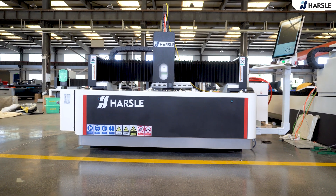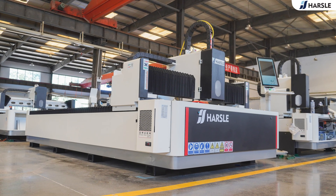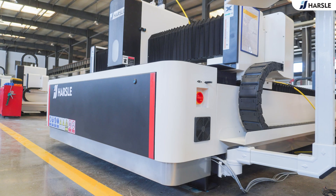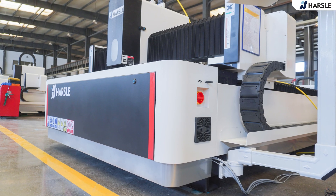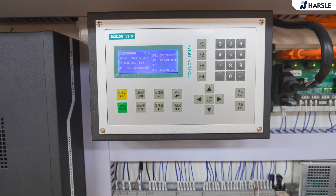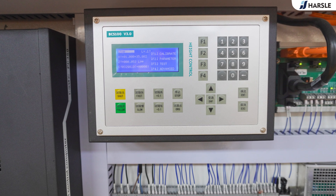The laser cutting machine uses a laser beam to make the material reach the ignition point, while with the high-speed airflow out of the molten material, with the relative position of the beam, and the workpiece is the material to form a slit. Laser cutting technology can achieve a variety of metals, non-metallic plates, composite materials, and other cutting, and has wide-ranging applications across various fields.